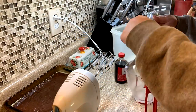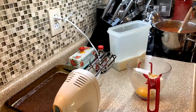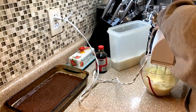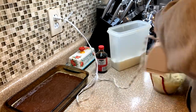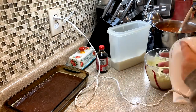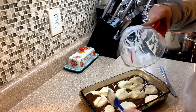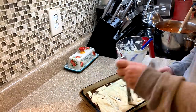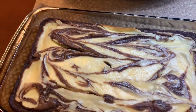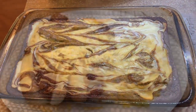For the cream cheese swirl topping, I added one block of softened cream cheese, about a quarter cup of sugar, one egg, and about a tablespoon of vanilla. I mix it together well, put it on top of the brownie batter, and swirl it with a knife. Bake at 350 for about 30 minutes — we like ours fudgy so 30 minutes is perfect. Let them cool completely, and my tip for cutting brownies is to use a plastic knife: it gives a smooth cut without pulling up the edges.